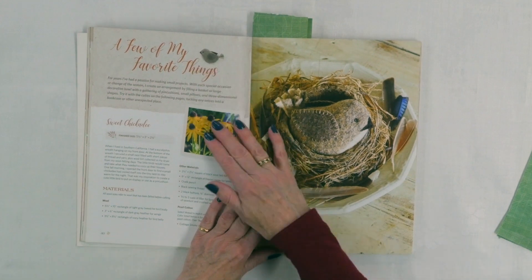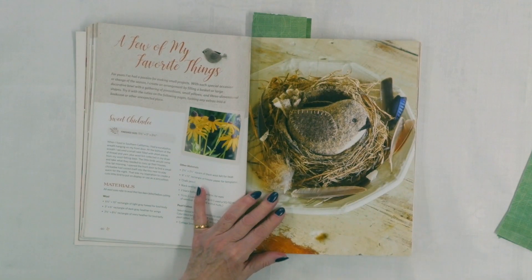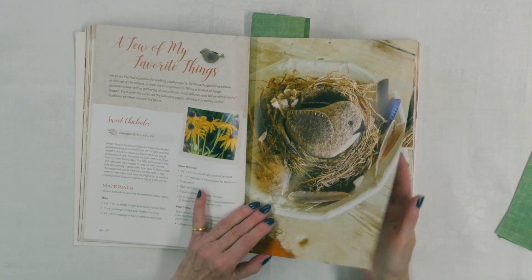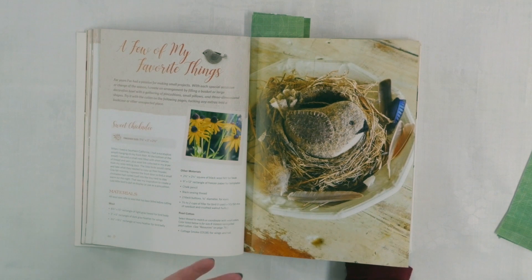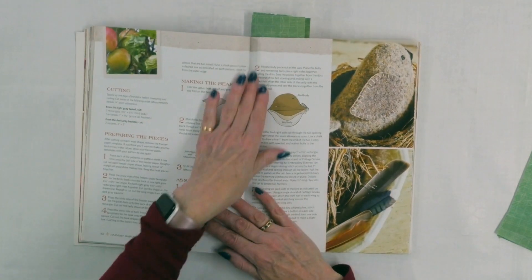Here she has a few of my favorite things. The first is called Sweet Chickadee — wool just works so well for these 3D projects. You can make this little pin cushion, but I think it's just too cute and would be very nice as a shelf-sitter in your studio. He's only five and a half by three by two and a half inches, so he's tiny — you could tuck him into all kinds of little places, especially cute in a little nest like that.